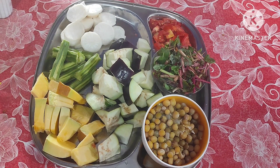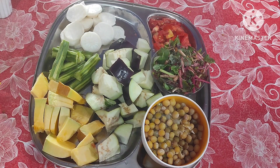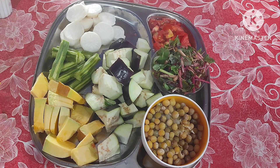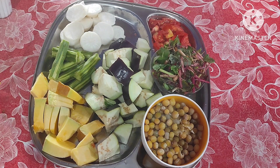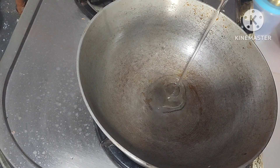Hi friends, good morning everyone, welcome back to my channel Surabi Multi Creations. Today I am making mixed vegetable curry for puja day, without onion and garlic.